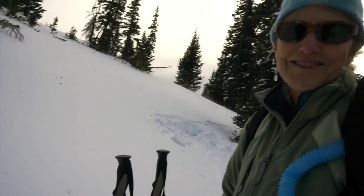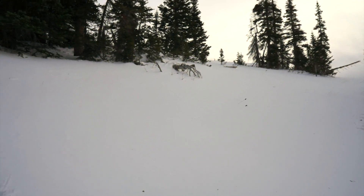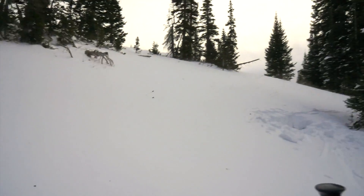My wife Susie dug a snow pit over there. She had five columns and three out of five fell on isolation and two with a light tap. And then when she was just stepping out of that snow pit, the whole slope collapsed on us — you can see cracks running through it. We are on a 20-degree slope.